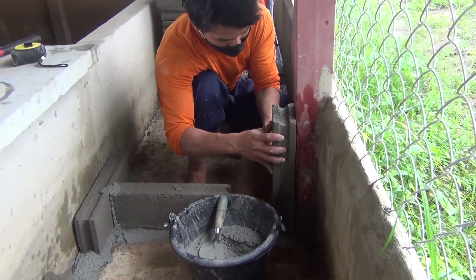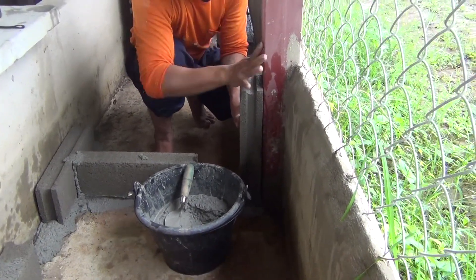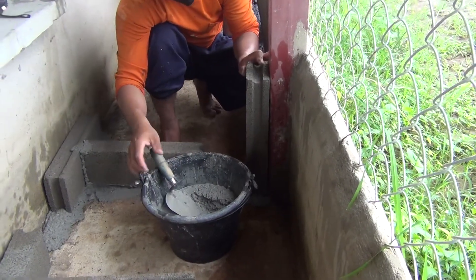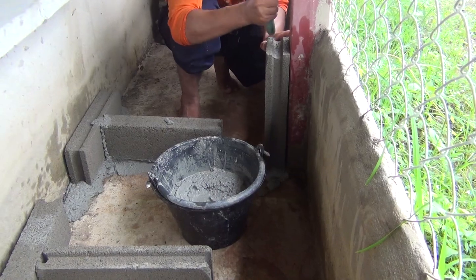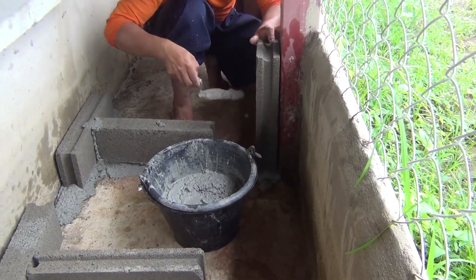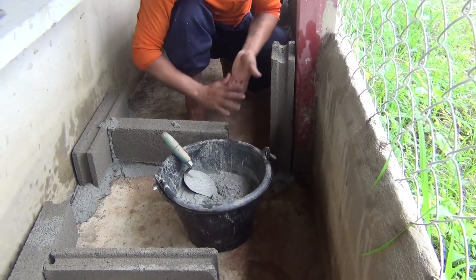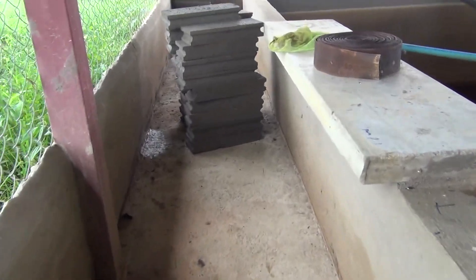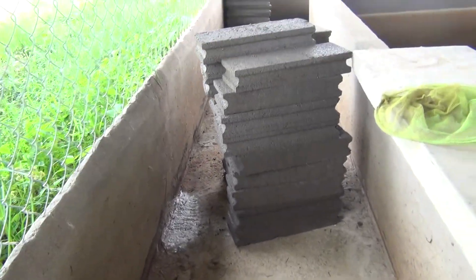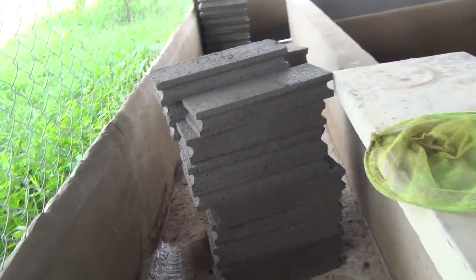Since the cement doesn't adhere to that metal, we need to put some block so that the render would be able to adhere to this thing. So let them work and we'll see what happens and go from there.